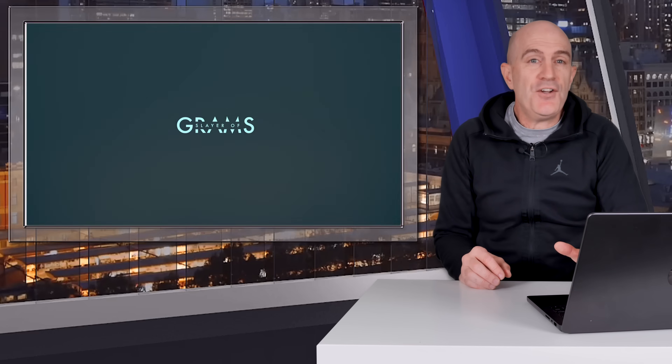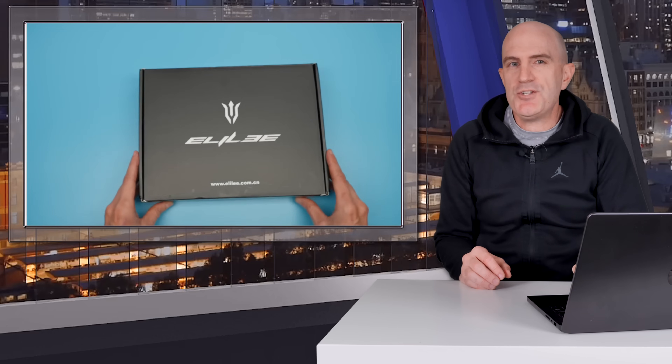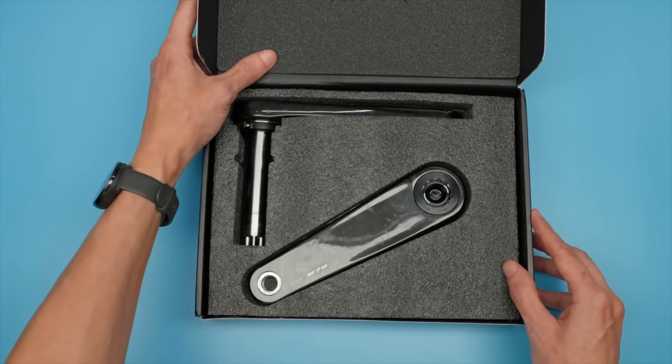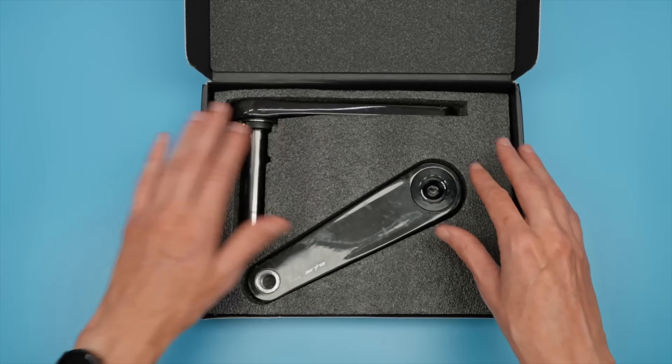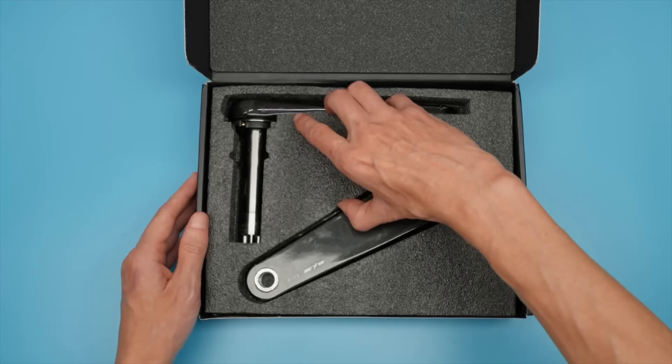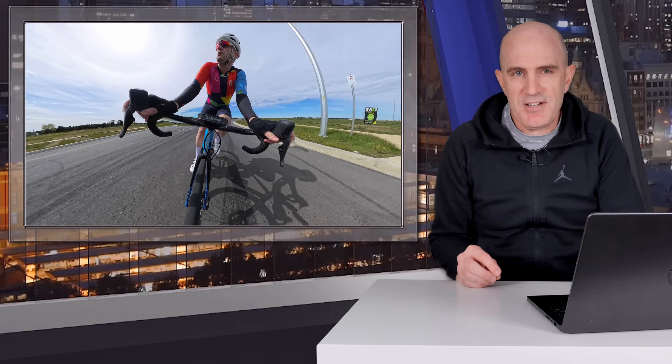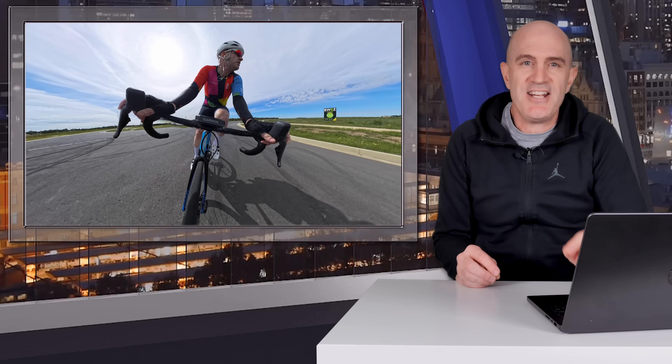For the crankset, I'll refer you to the Slayer of Grams — Rides of Japan's other channel — for a deep dive review of the X310 crank. I'll put a link in the video description to this 12-minute overview; it's well worth a watch if you're looking at picking up a set of these cranks. But my focus for this review is more on the power meter side of things and its performance, so let's get straight into that.